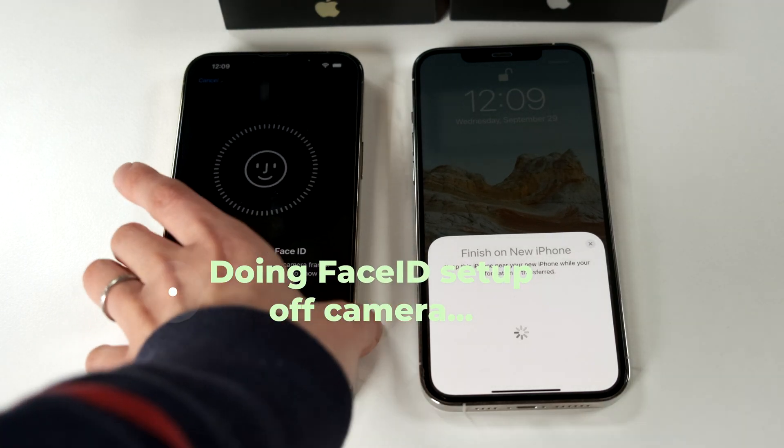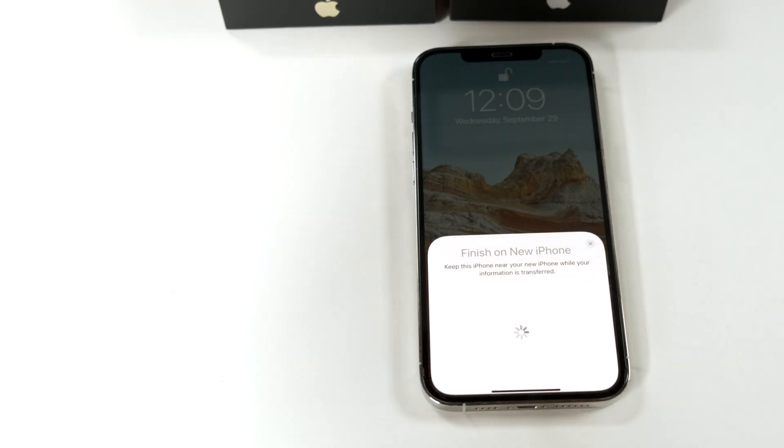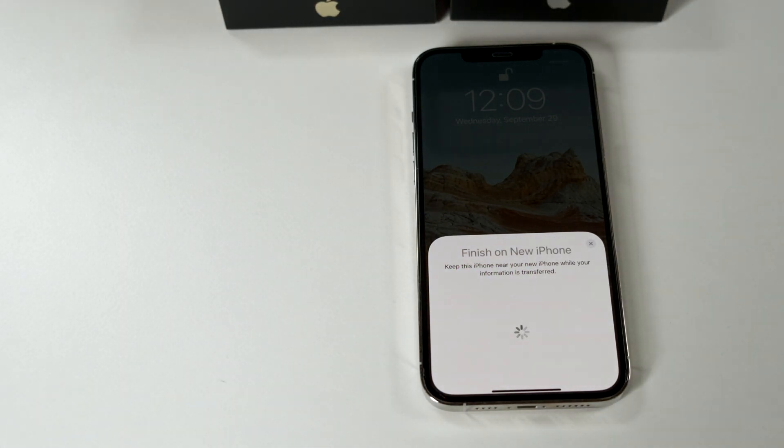Then you set up your Face ID as if it's a brand new phone. Face ID obviously doesn't transfer across from the old phone to the new phone.